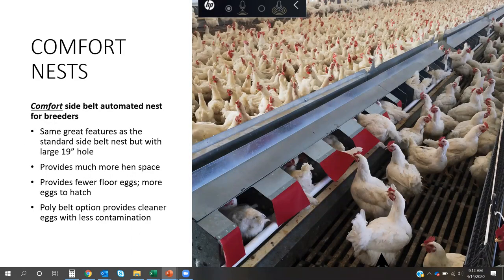Our comfort nest is really starting to pick up steam for Valco. We've basically taken every other partition out of the nest. There's engineering required to strengthen the bottom and change the contour, but we find birds are more and more communal — in a traditional side belt nest they'll stack as many as three birds in a nest hole. This wider opening is our answer to that. We've done extensive trials with integrators around the country and are finding great success as people start talking about community nest versus standard nest.